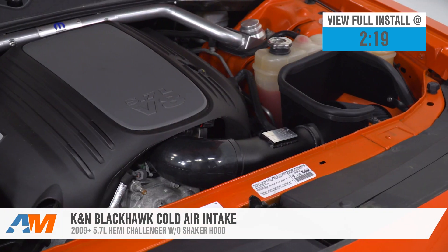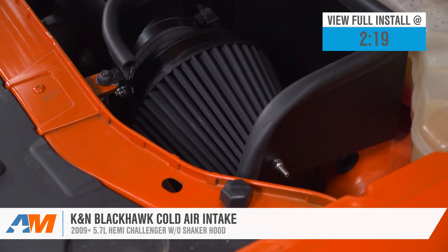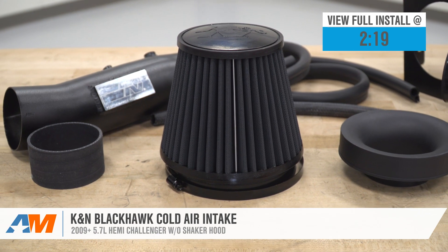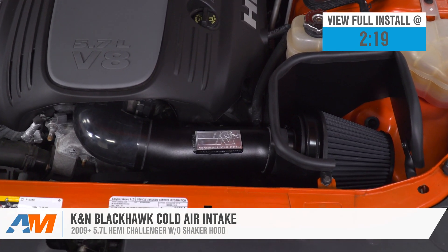If you're the owner of a 5.7 Challenger, you might be looking to ditch the factory intake and airbox in favor for one that's gonna make your engine breathe a lot better, operate more efficiently, and have an overall big upgrade in the filter department. This particular Blackhawk cold air intake is definitely for the guys looking for an aftermarket intake that gives you a stealthy appearance under the hood.